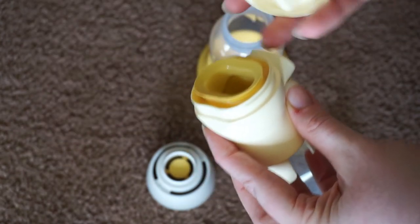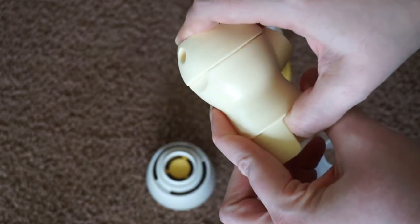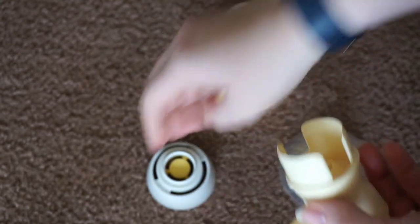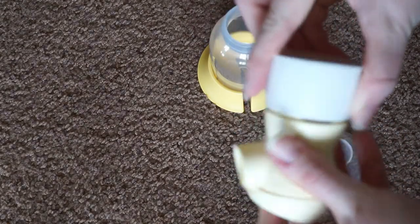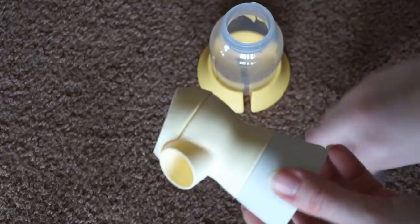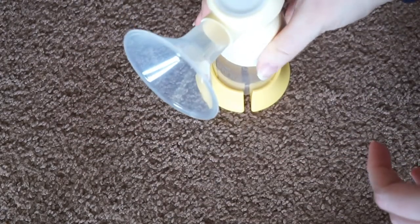You're going to take the connector cap and put the side with the hole on the back. The manual walks you through all of this — it's really, really easy. That's what it's going to look like all the way around. Then you're going to take your valve — you can see it's going to align pretty nicely — and just slip that down on there. This doesn't click or anything; you just want to make sure it's nice and flush. Then you take your flange and pop it on right there. It looks pretty intimidating, but it's really not.